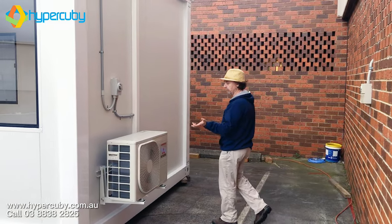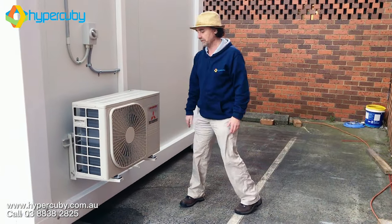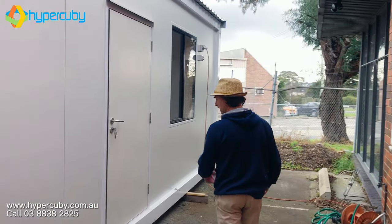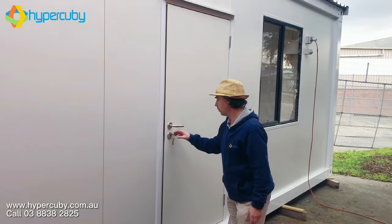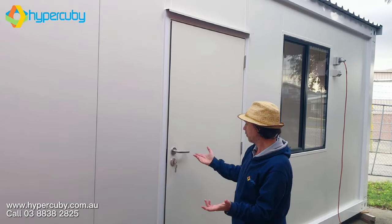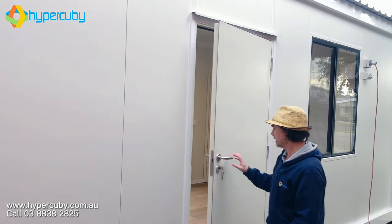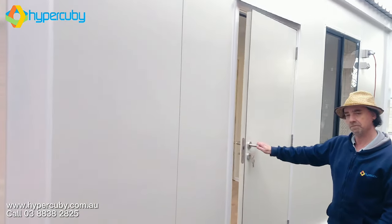If we're going to assemble the building for you, we can throw in some aircon — sort of a standard thing. Here's our swing door. Once again, it's lockable. Both doors are actually lockable — you can lock the sliding door as well. This is the lock on our swing door — nice and smooth.